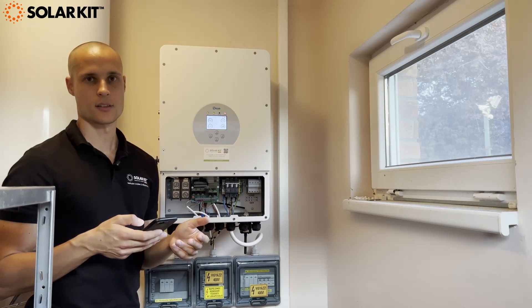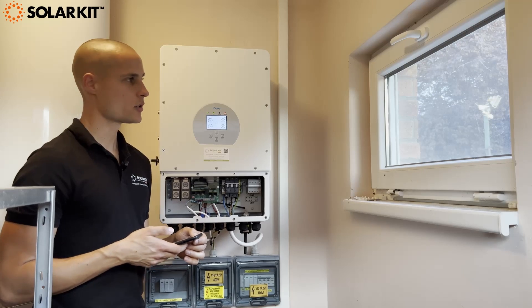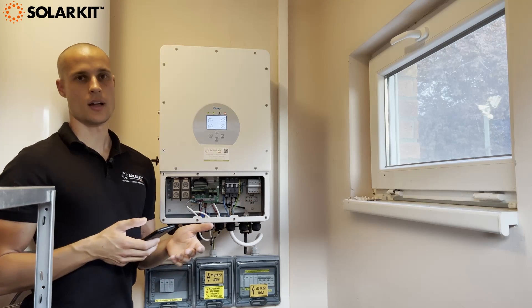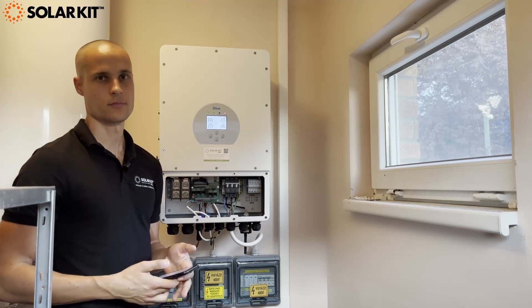Basically that's it for the DAI inverter first setup and the monitoring site creation. If you have any questions feel free to contact us — we are happy to help. Let's roll with DAIA, cheers!